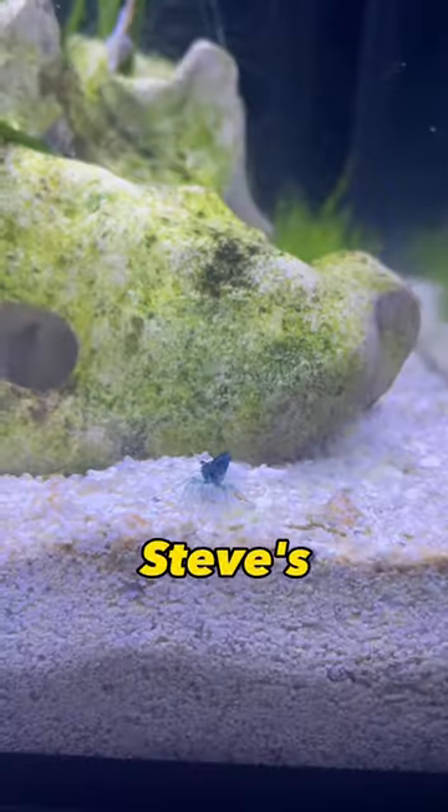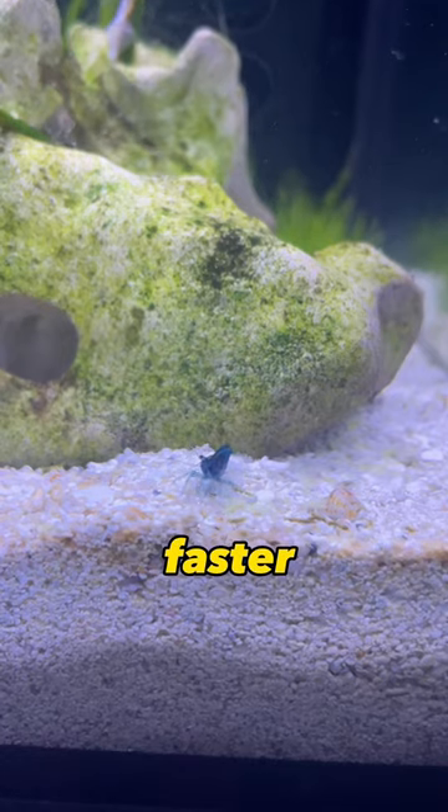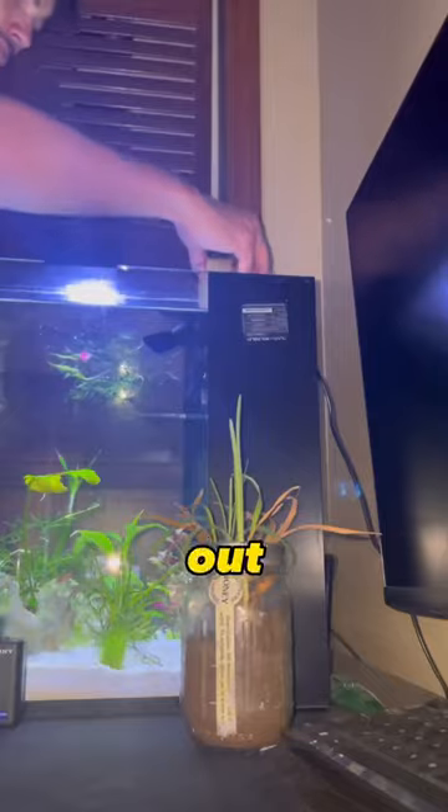Maybe one day we'll have a tank full of little Steves. I think the shrimp are going to breed so much faster with all these plants in the aquarium, but I guess we're going to have to wait and find out what happens next.